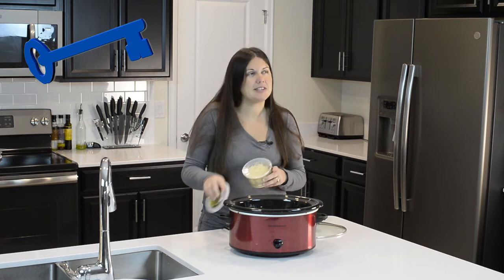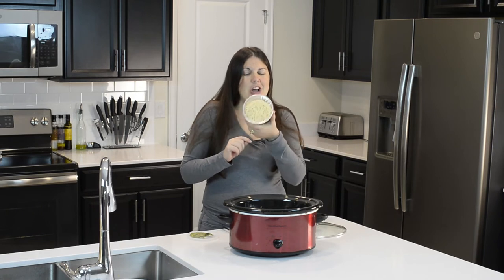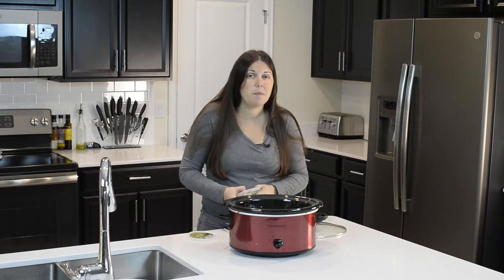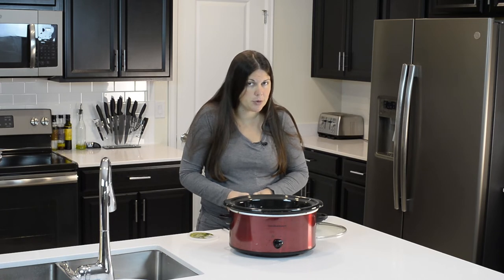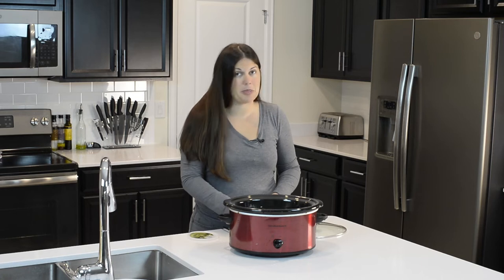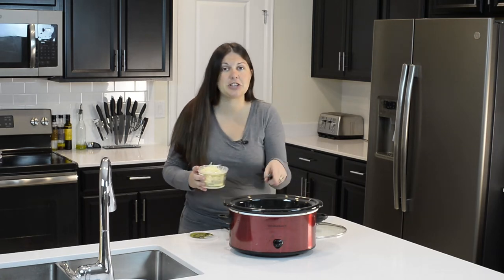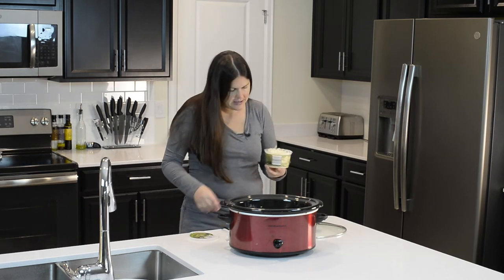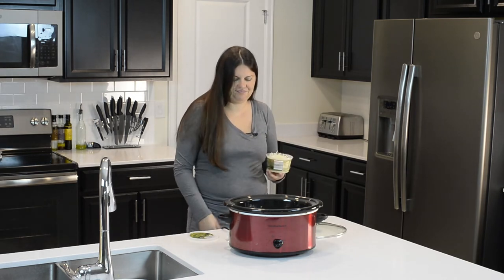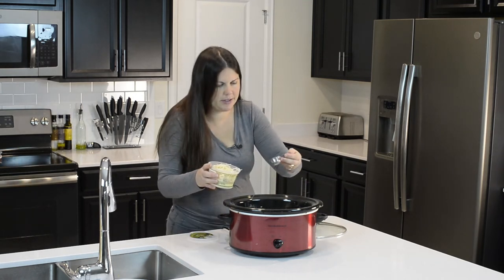Then we're going to add at least — keyword: at least — a minimum of two tablespoons of your shredded Parmesan. You can add more if you'd like, because two tablespoons is the minimum, not the maximum. I had a little trouble opening the container, but once I got it off, I had the cheese.